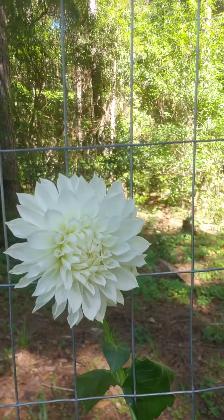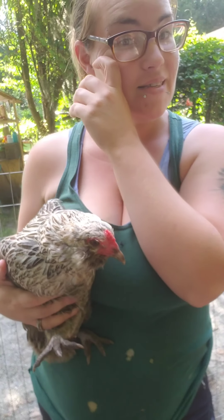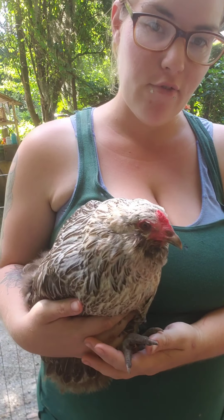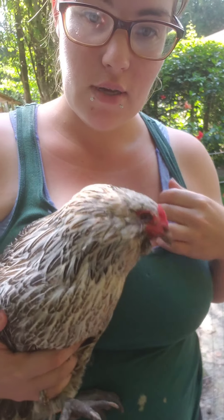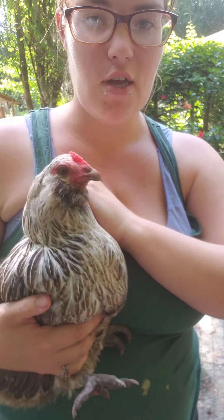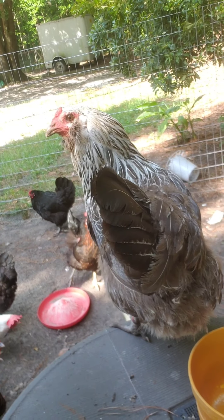Look at this dahlia — isn't that pretty? And this is Janice. Janice is my favorite from my first flock. I'll keep her forever and always. She's sweet and kind. She lays blue eggs and she likes to talk, and she lets me hold her and pet her. I love Janice. See you later, Janice. Love ya.